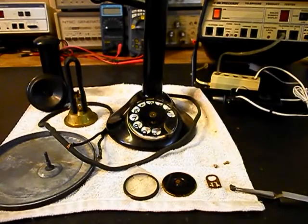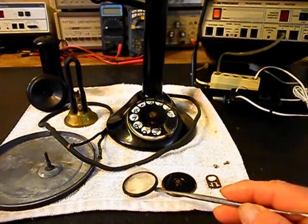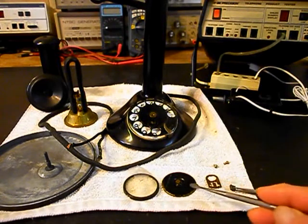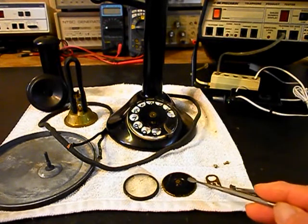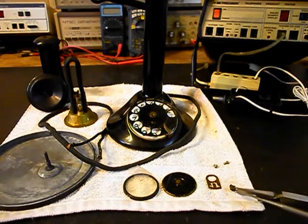We also want to take a look at the rotary dial because it has a lot of issues and it's missing parts. We have some parts that were removed: a dial center ring, the plate that fits under that ring, a spring, and a key.